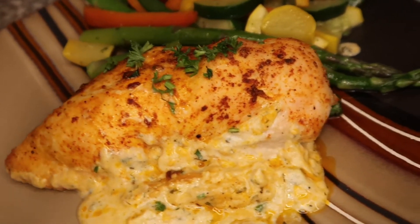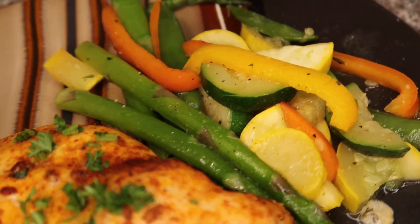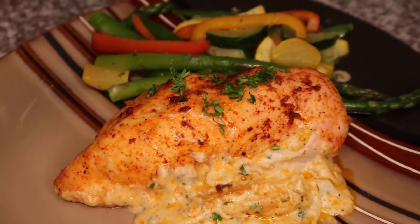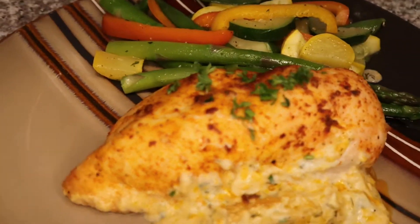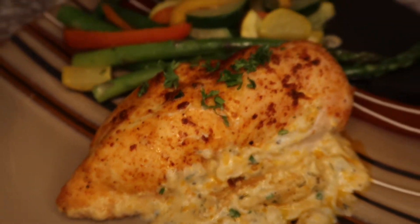Alright guys, there you have it — this is your stuffed chicken breast. I hope you enjoy this! I paired it with a side of veggies but you can plate it with whatever you want: mashed potatoes, quinoa, rice. I love the way it came out — I can't wait to eat this. Hope you guys like it, and don't forget to like, comment, and subscribe. Thank you for watching, bye!